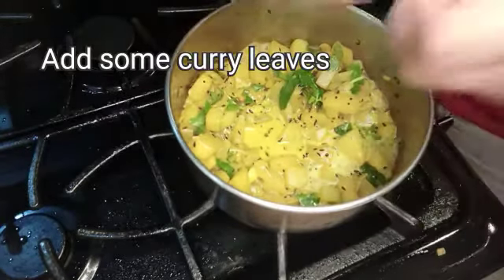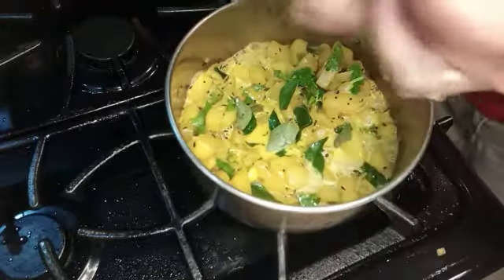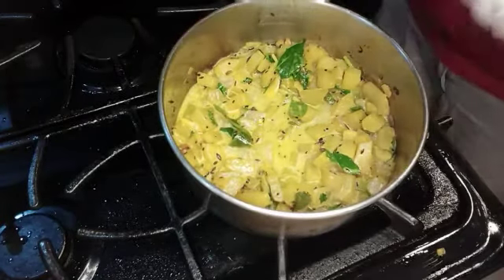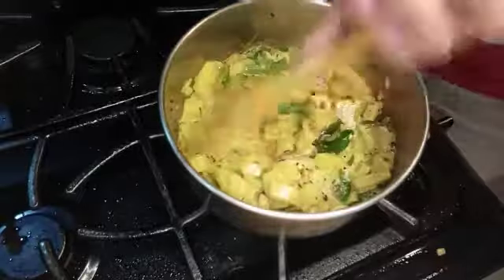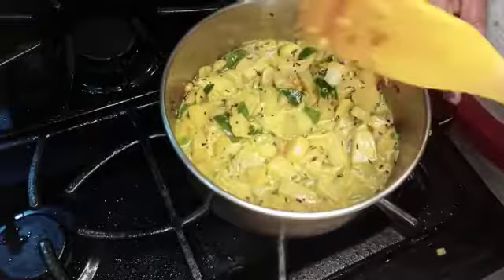Put the powder to get a plate. Put the powder on.